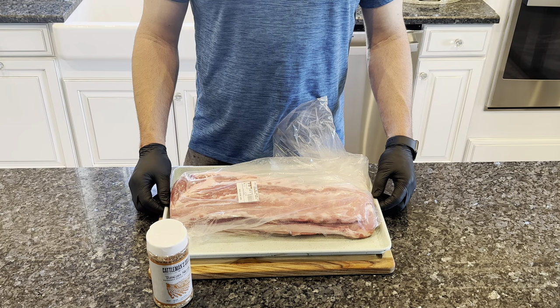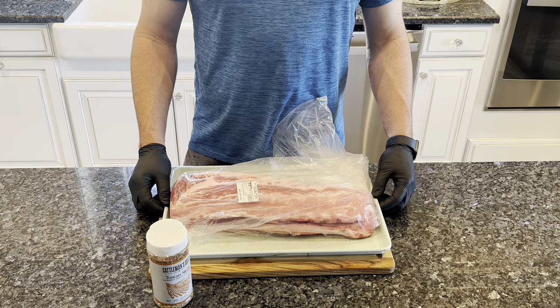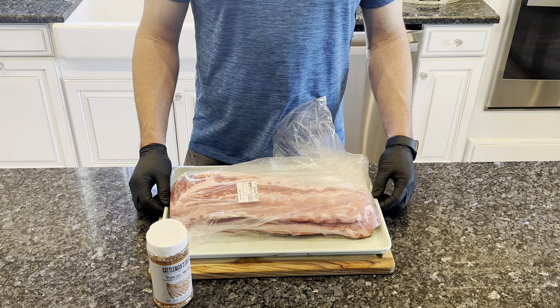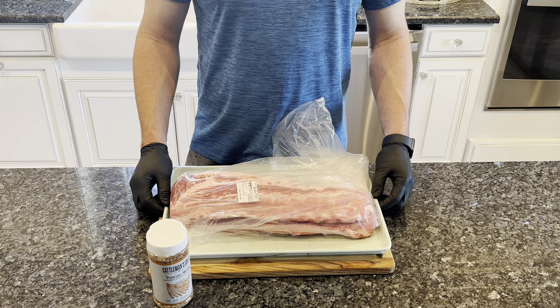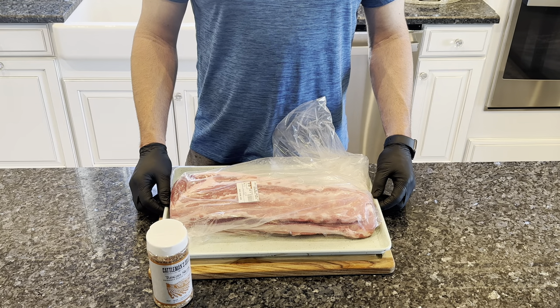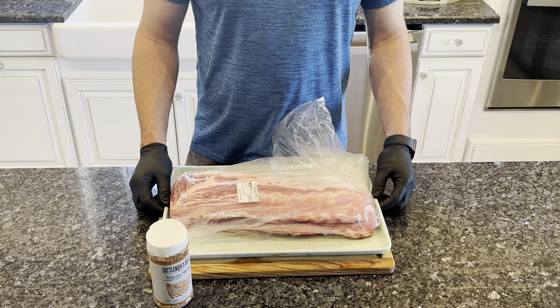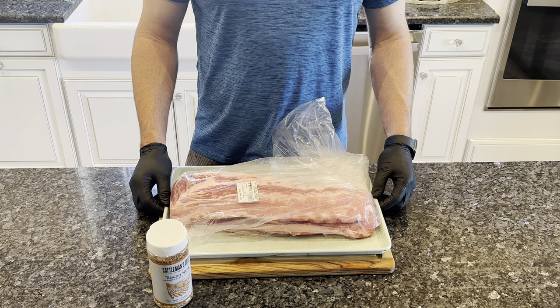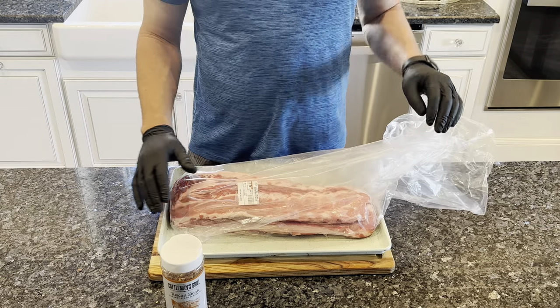Today we're going to be making delicious baby back ribs on my Yoder Smoker Pellet Grill with Cattleman's Tuscan Seasoning. I've cooked ribs with this seasoning once before and they came out great. After about two hours on the grill, we will wrap them in tin foil with a little brown sugar, honey, and butter. Once they are tender enough, I will unwrap them, brush them with a little barbecue sauce and then back on the grill to tack up the sauce. Make sure you stick around to the end to see how they came out.